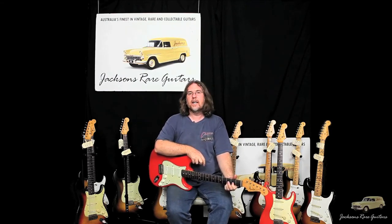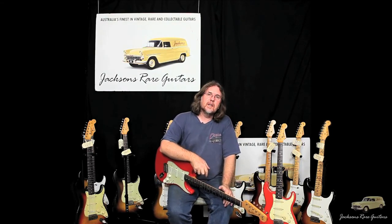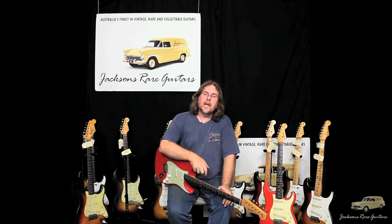Thanks for joining me. I hope you can pop into Jackson's Red Guitars soon and see the wonderful guitars we've got. Not everything's on display and not everything's on our website at jacksonsredguitars.com. Come in, have a cup of tea, and we'll open some cases. Thank you.